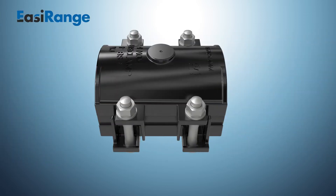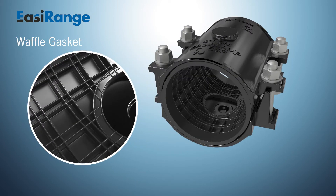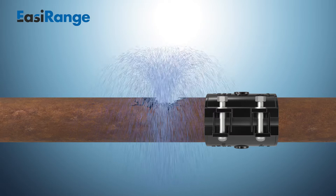The Easy Range is ideal for smaller breaks and repairs. The range includes the Easy Clamp, which has a 100% circumferential waffle gasket that provides a leak-tight seal with a working pressure of 16 bar and is WAS approved. Available in sizes DN 50 to DN 700, all Easy Range products can be installed under pressure, so there's no need for costly main shutdowns.